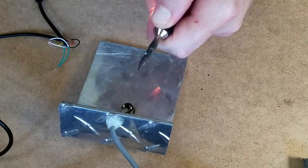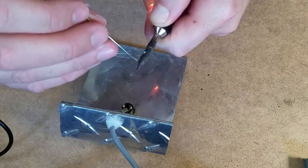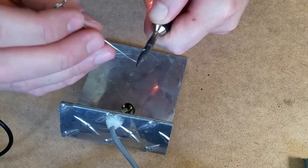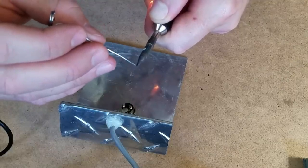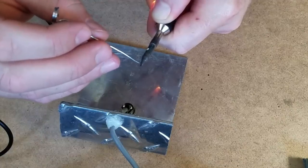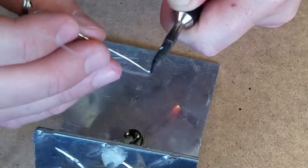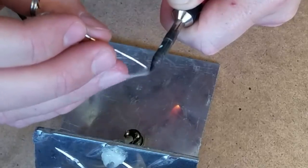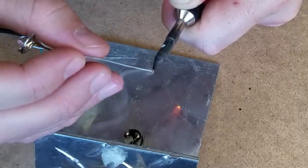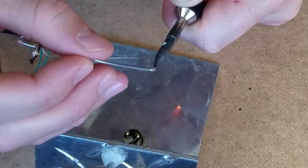There we go. You probably can't see it, but it's starting to smoke, just a little bit. What we gotta do is called — I forget what it's called actually — you gotta solder the tip, tin the tip. There we go, look at that — very cool. You just get the tip a little bit wet with molten metal, if that makes sense. A little bit came off there.